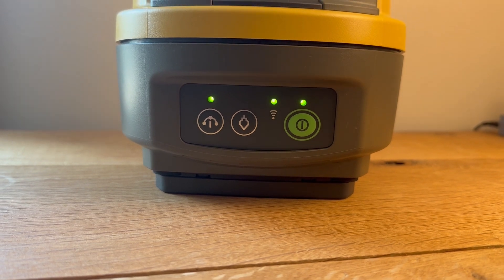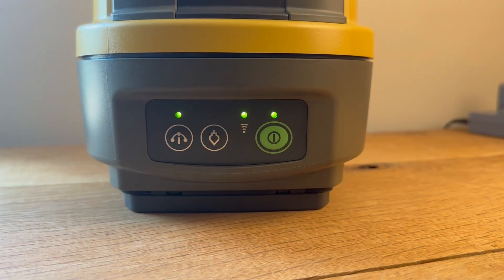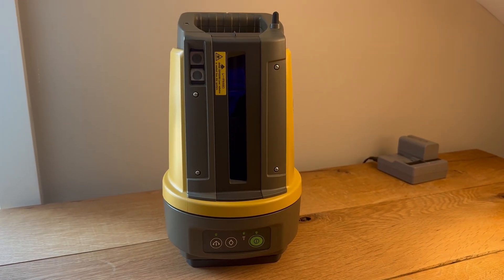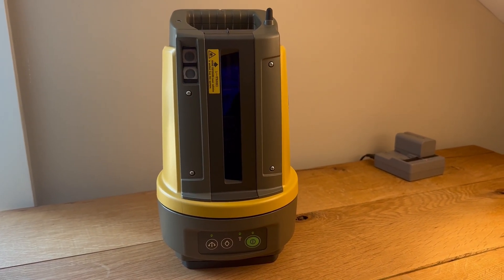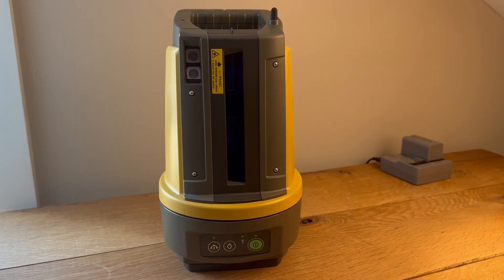This is the operation panel. There are buttons and indicator lights, and I'll go over that in a little bit. The LN150 is self-leveling, so when you first turn it on it'll auto level, and you can also manually trigger auto level by pressing one of the buttons.